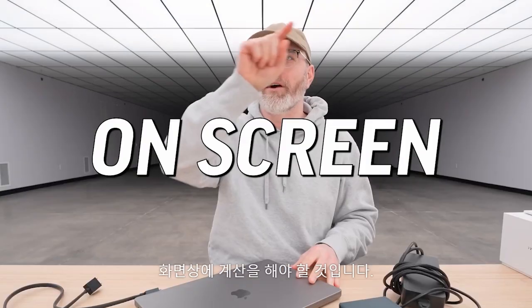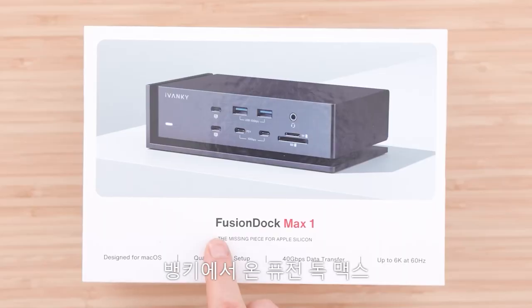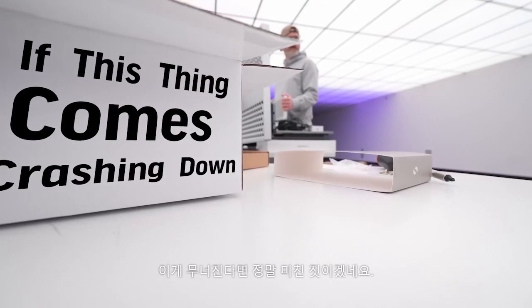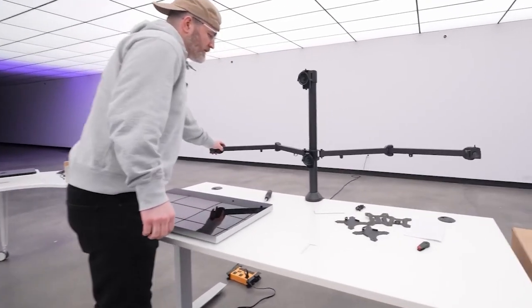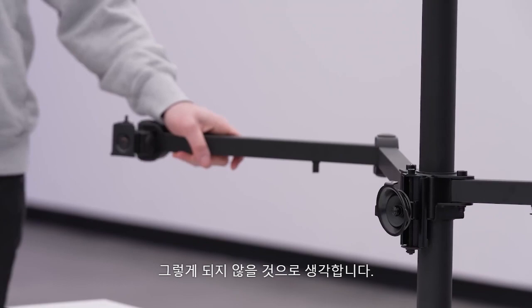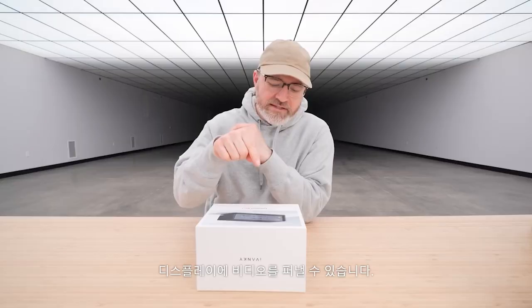How many pixels is that? Someone's gonna have to do the math on screen — just like one billion pixels. I've got in front of me something called the Fusion Dock Max 1 from Ivanky, and this is probably the most capable dock that I've ever seen. This thing is capable of pumping out video from a MacBook to three 6K displays and one 4K display from one single dock.